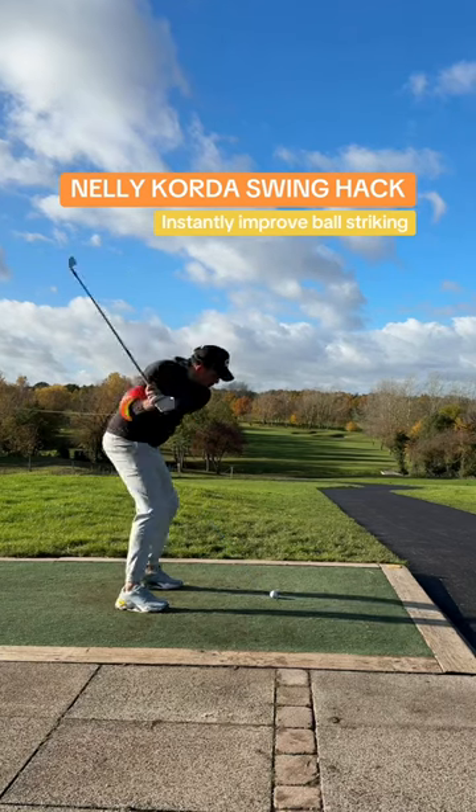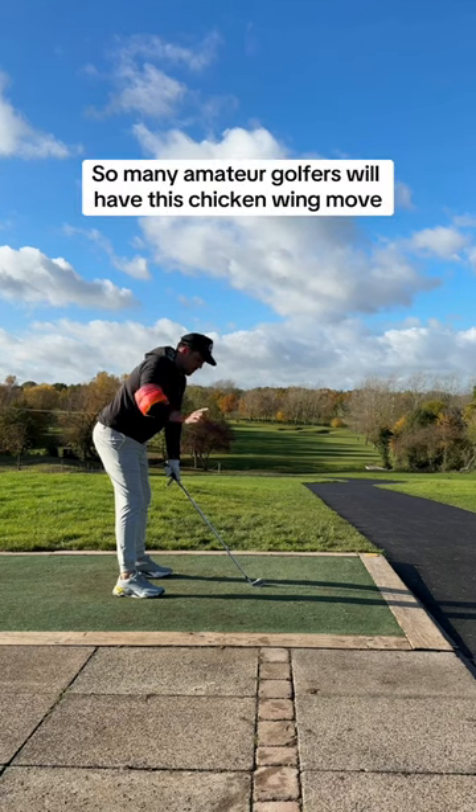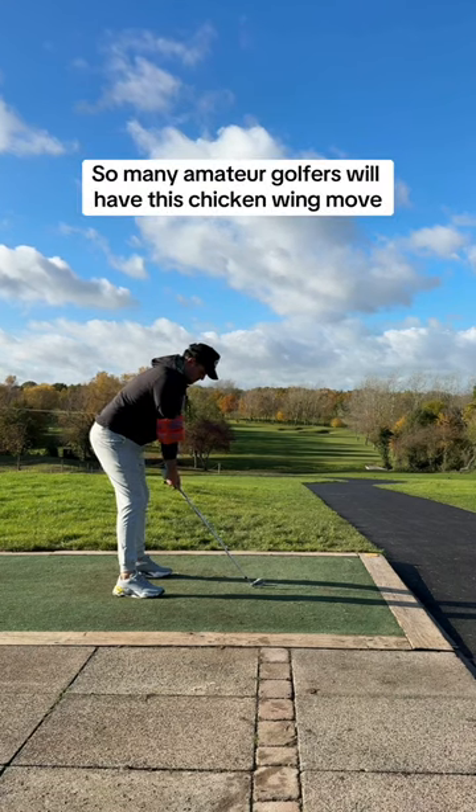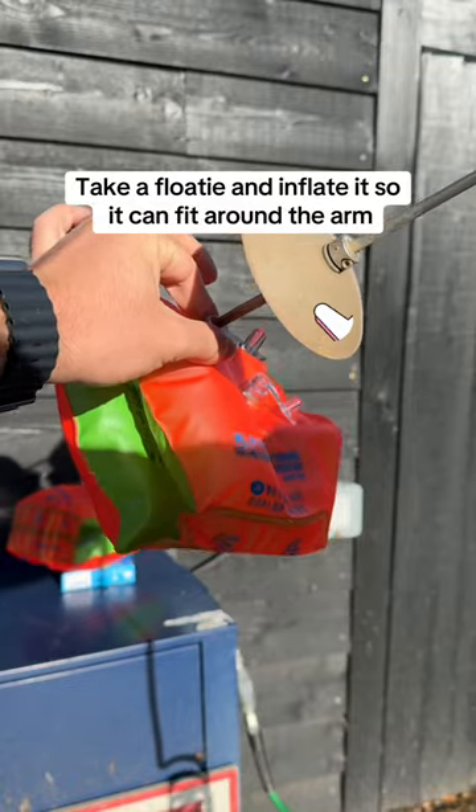This floaty hack seen by Nelly Calder is genius and will help you lower your scores. So many amateur golfers will have this chicken wing movement in their swing, causing all types of problems, including this slice.